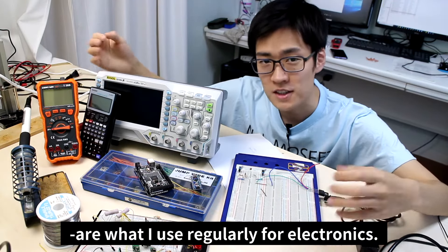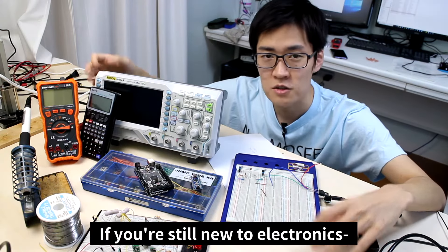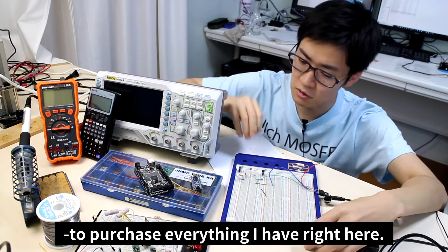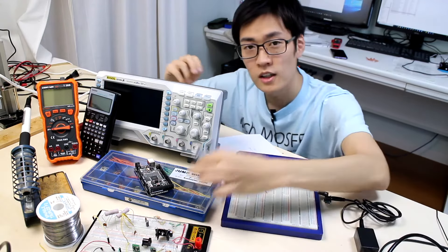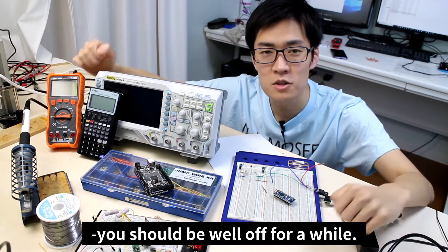What I have right here are what I regularly use for electronics. If you're still new to electronics, there's no need to purchase everything I have here. If you have a breadboard, Arduino, and a multimeter, you should be well off for a while.